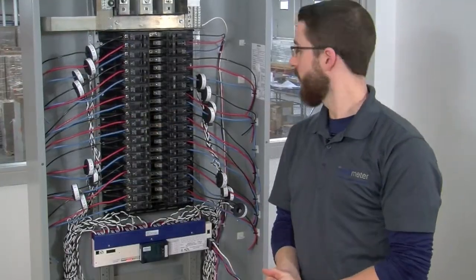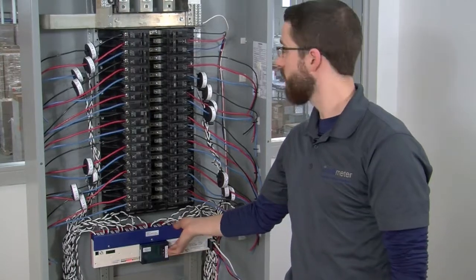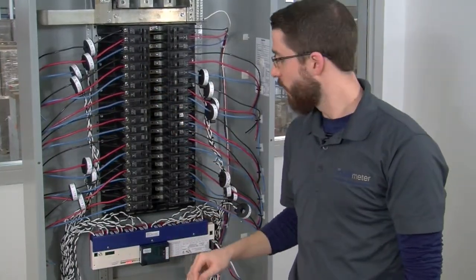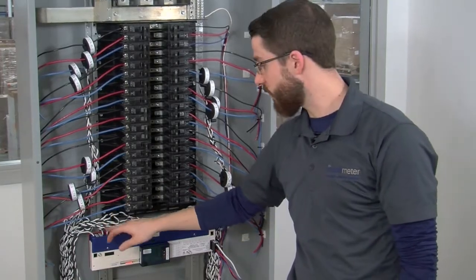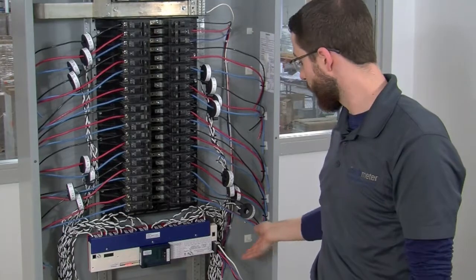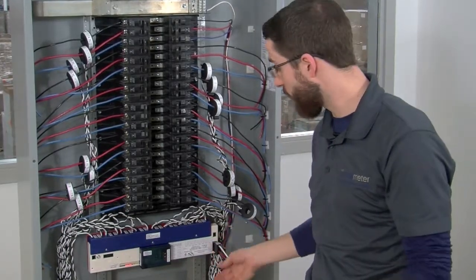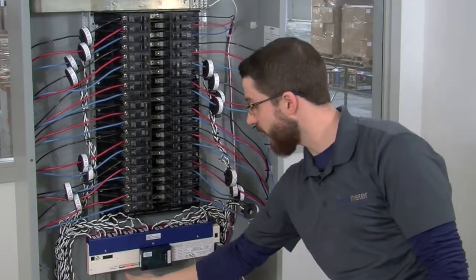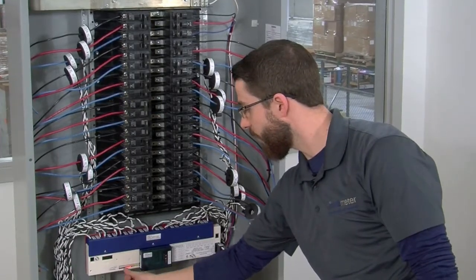Just to sum up what we've done so far: we've mounted the i636, we've installed all of our CTs in their correct locations, we've terminated the CT leads into the two-pin connectors at the top of the i636, and we've installed our reference voltage. We've now powered up the i636 and we can discuss troubleshooting techniques using the LED light bar at the bottom of the meter.